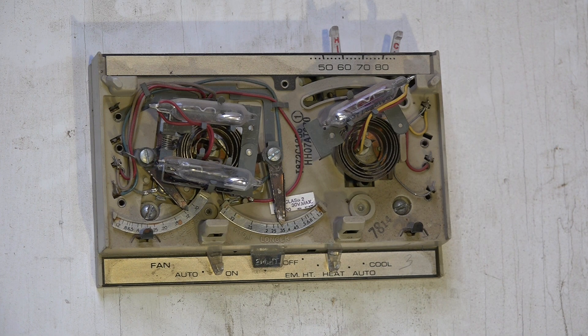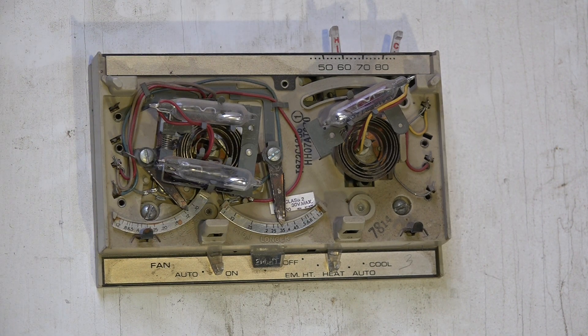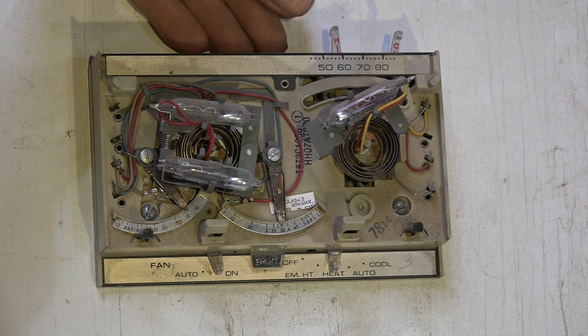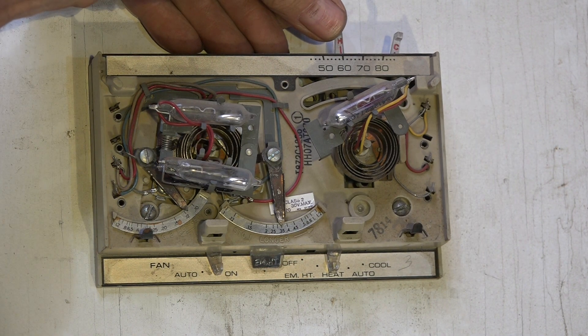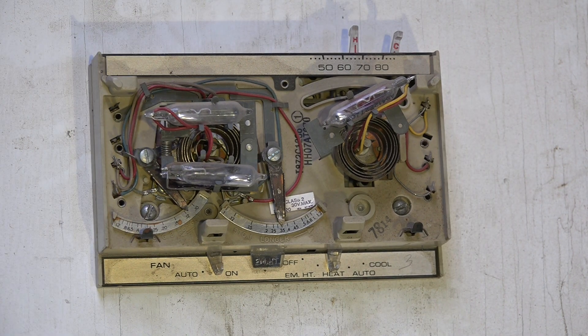You have to build a furnace to handle the coldest days, but most of the time it doesn't work at that capacity. Two-stage furnaces start at about half the BTUs and then go to the full BTUs when necessary. As I turn the thermostat up, you can see the mercury move in one of the bulbs — that's first stage.